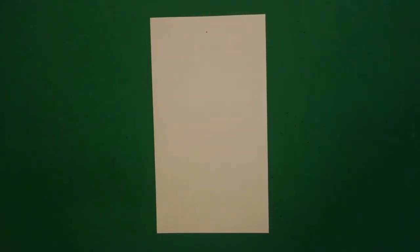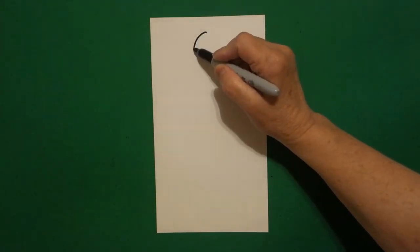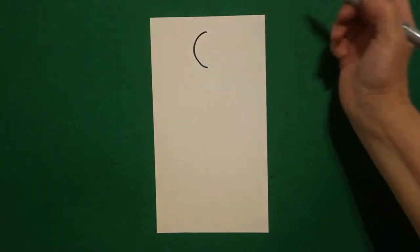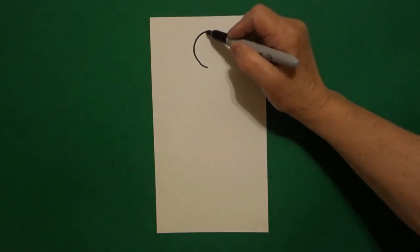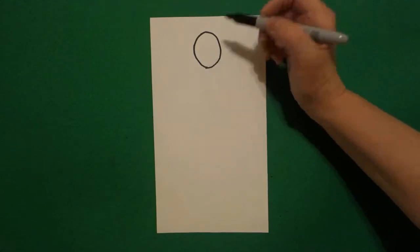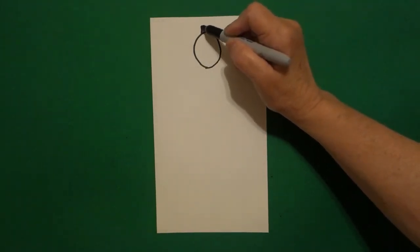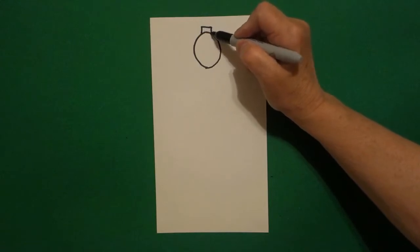I take one finger at the top in the center and I put a dot. And from that dot, I'm going to draw a curved line down and stop. Come back to the dot, curve line down, connect. I come back to the top and I go straight line, straight line, straight line, connect.